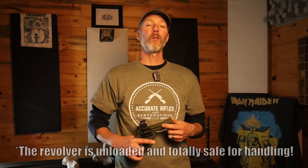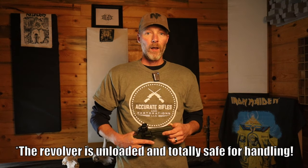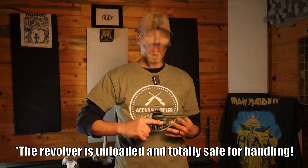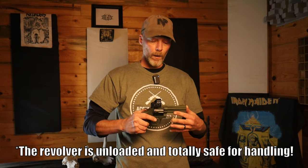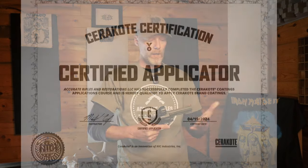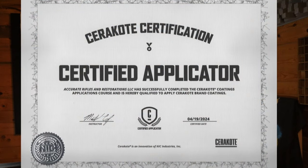Jeff Montgomery here with Accurate Rifles and Restorations. Today I just wanted to go over a custom Cerakote job we just got completed — we're pretty proud of this one. We just kicked off our Cerakote division about a month or two ago and this one turned out real nice, so I want to do a short quick video showcasing what we can do for you. We are a full-service Cerakoting applicator and we are certified by Cerakote.